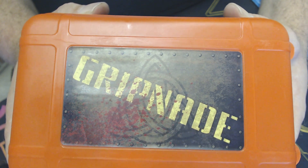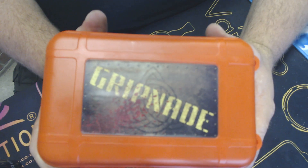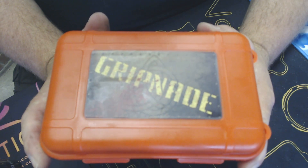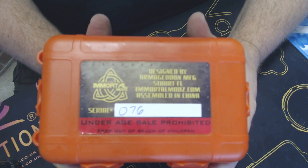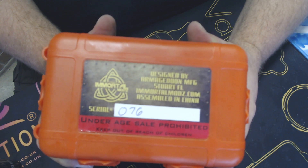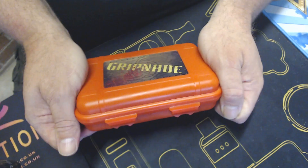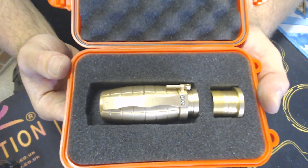Okay folks, here is the close-up of the Gripnade by Immortal Mods, made by Armageddon Manufacturing. Box — flight box it comes in. On the top you get the Gripnade logo with the Immortal Mods name underneath it. Very nice. On the back you get 'Designed by Armageddon MFG', the address, assembled in China, serial number — I have number 76 — and underage sale prohibited, keep out of reach of children.